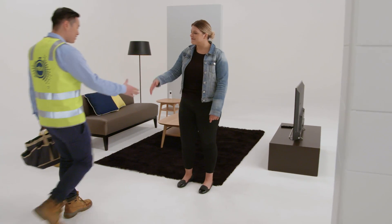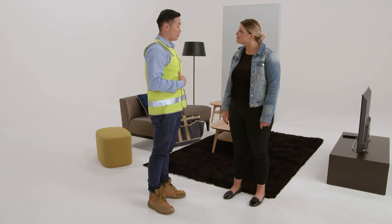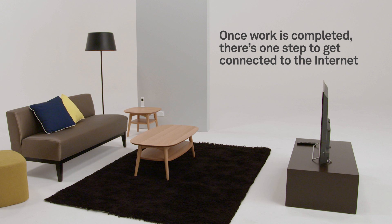In most cases, the work required to connect you to the NBN network will be done in the comms room of your building. On the same day, your NBN installer may also need to visit your home to connect you to the NBN network. Once this work is complete, there is just one more step to get you connected to the internet.